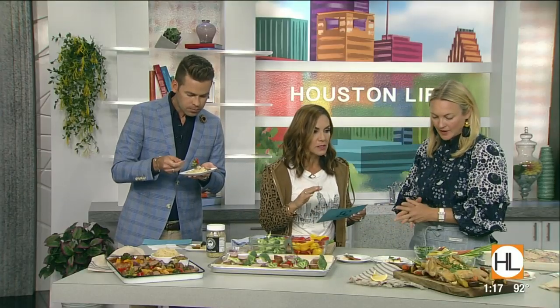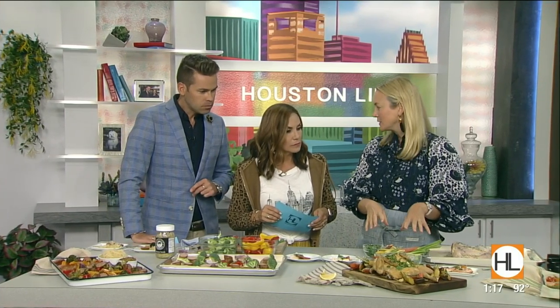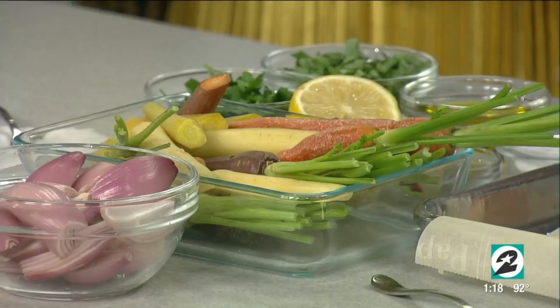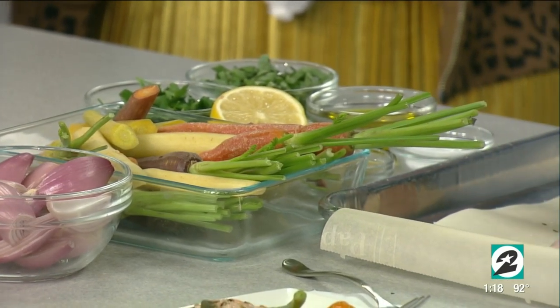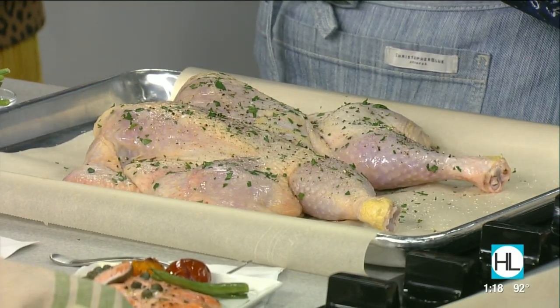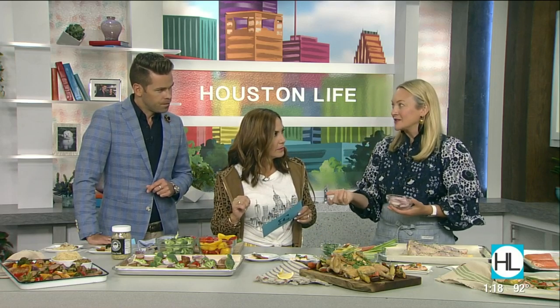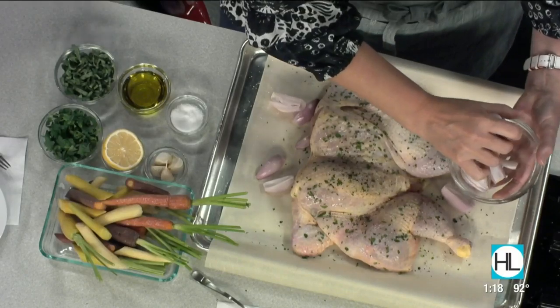Let's talk about this chicken — this has fall written all over it. You could really change up the vegetables with whatever you want. The reason this works so well is that the backbone is cut out of the chicken so that it lays flat — that's called spatchcocking a chicken. You can ask the butcher to do that for you, or you can cut along the spine yourself with sharp kitchen shears. It cooks evenly and faster — this cooks in just 30 minutes. You throw everything around it on the sheet pan.